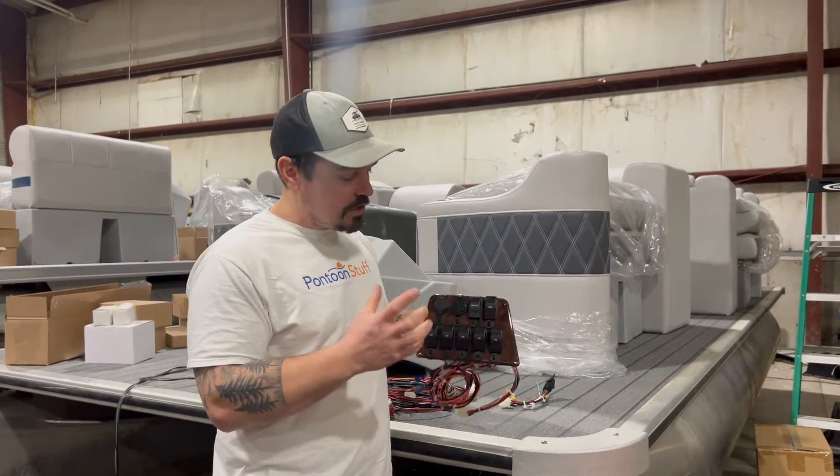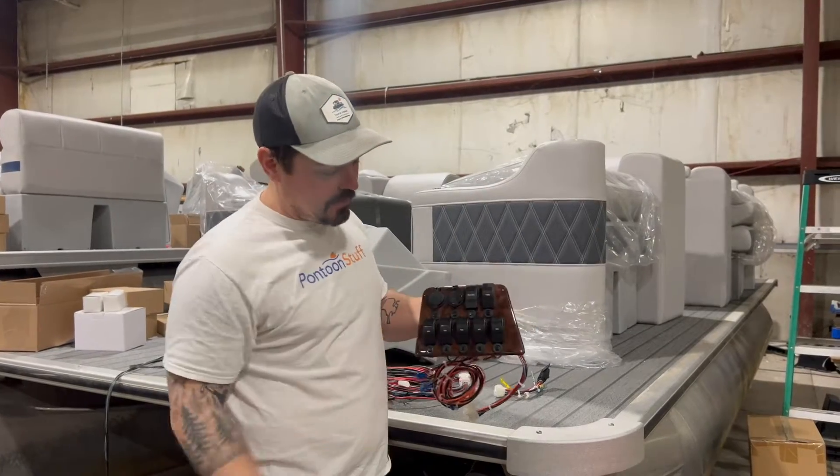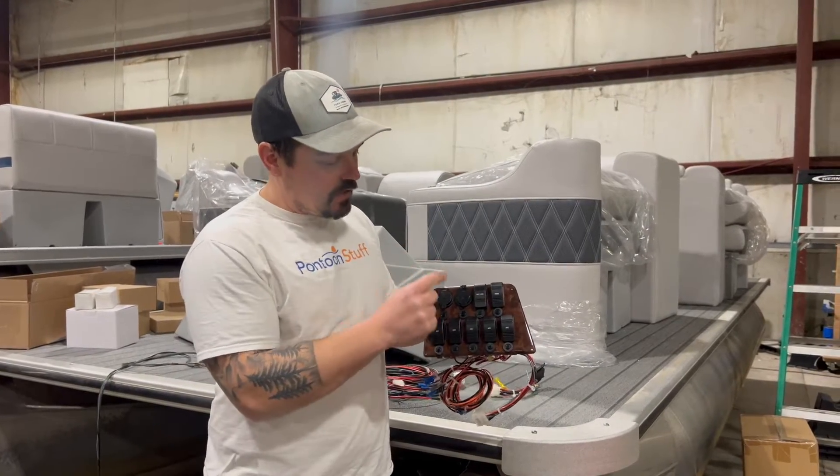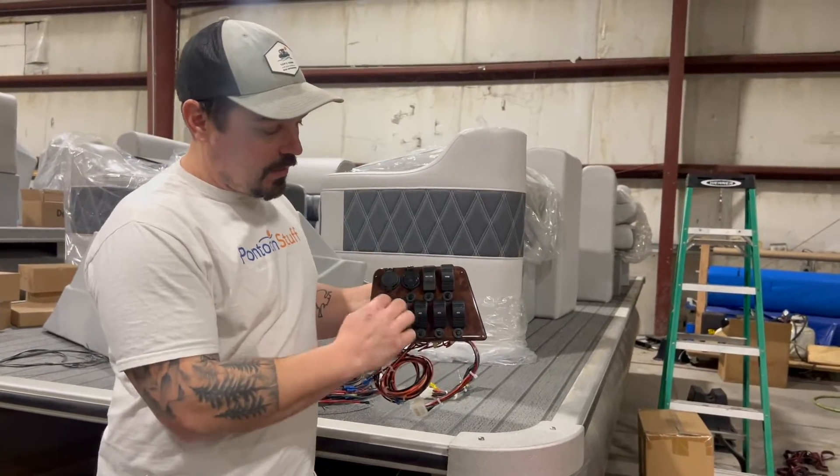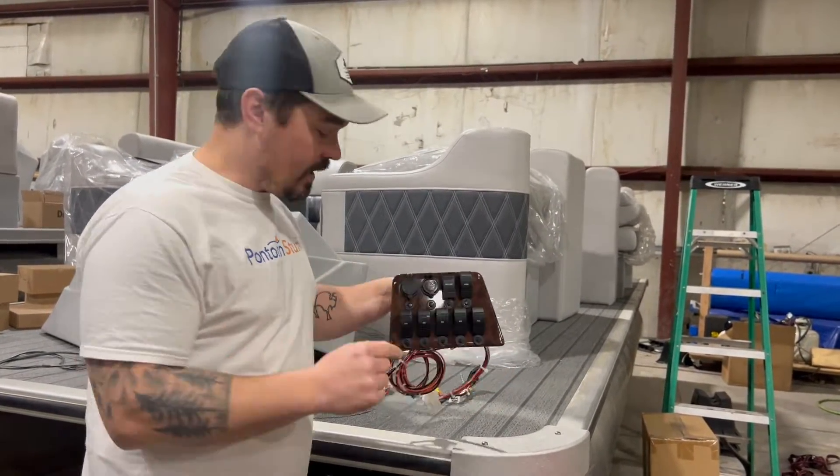This is the large helm switch panel. It fits right up in that top right hand corner, and if I hook this up to power, these two sockets are going to be live without any switches on. Let me show you how that works.